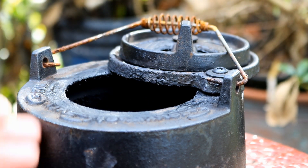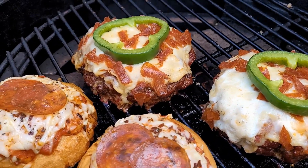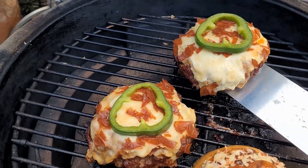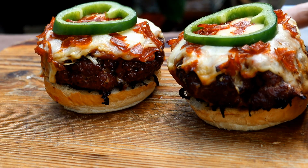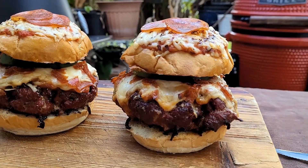Now I'm going to open this up so we can crank the temperature up. I let the grill temp come up to a little over 300 degrees and let them go 10 more minutes. Let's have a look — there's what they're looking like. The tops of those buns, the cheese is all melted. Let's get them off here and plate them up. And there you have it — there's our pizza burgers.